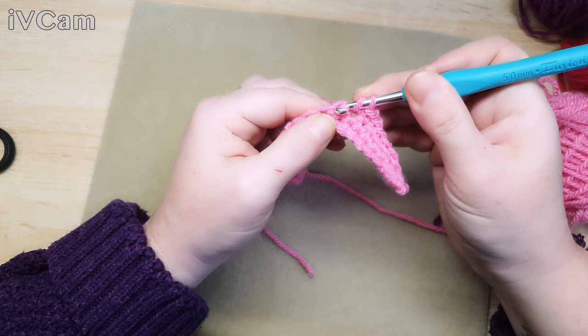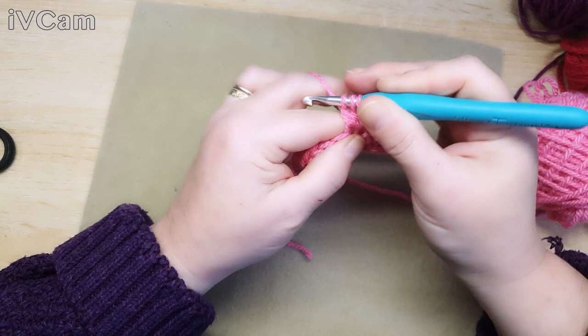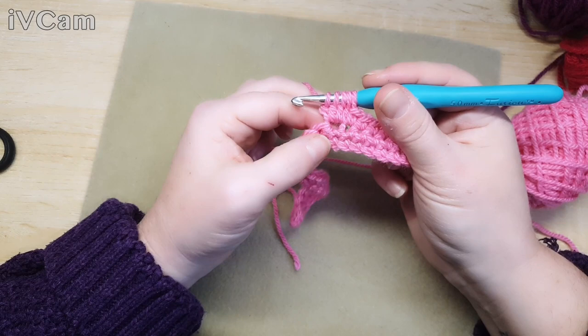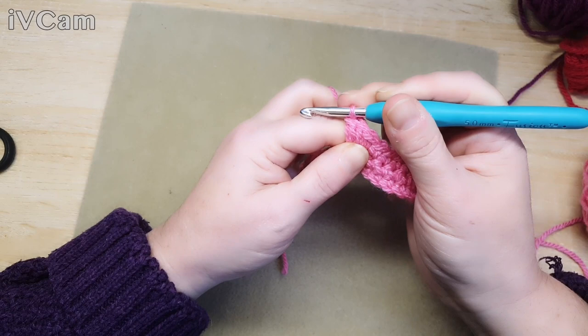So we're going to start with a treble and leave four open trebles - that's one, two, three, and four - all in the same stitch. So you've done four open trebles, which means you haven't done the last bit to finish them off. Then we're going to put our yarn round and pull it through all five loops, giving it a good tug - like so.